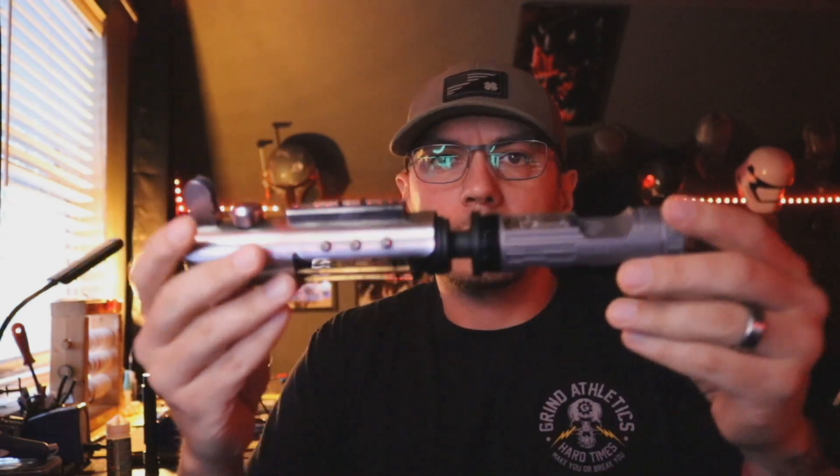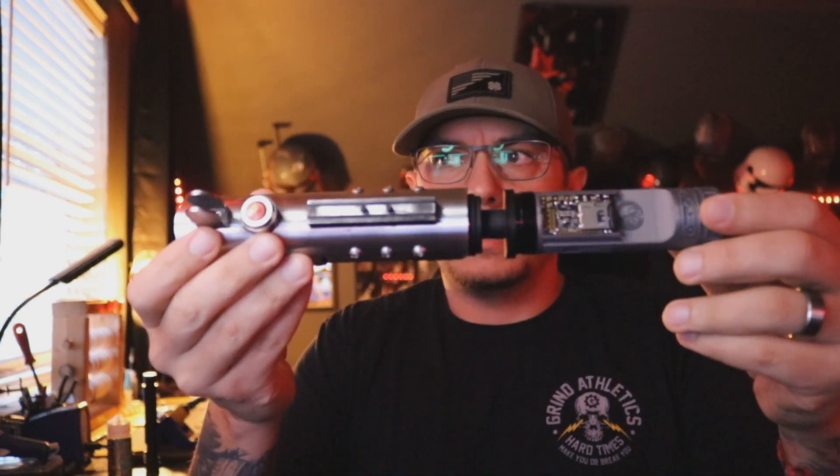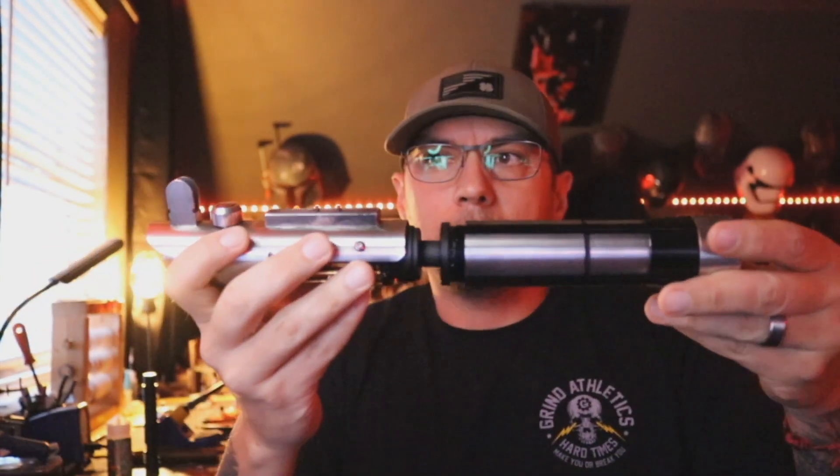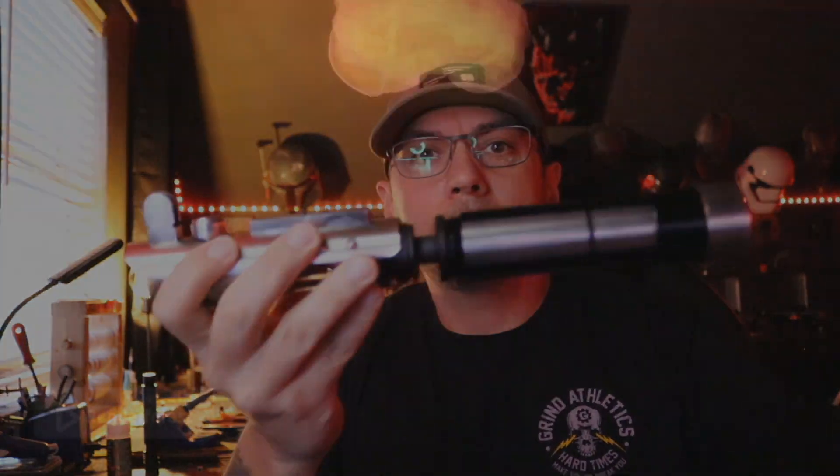That is basically your Starkiller. You do have some extra parts that came with your saber, so I'll make sure those get shipped out to you as well. Let me know if you have any questions, and if not, I'll package this up and get it out in the mail to you on Monday. Thanks.